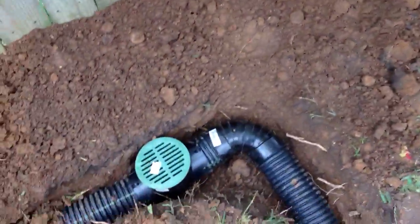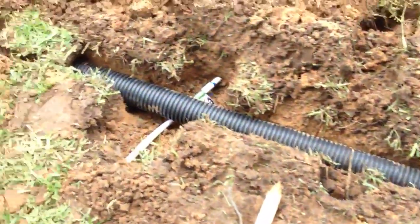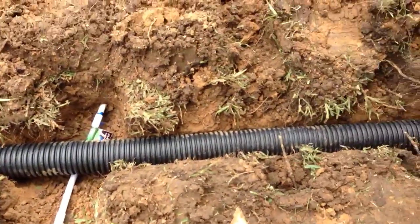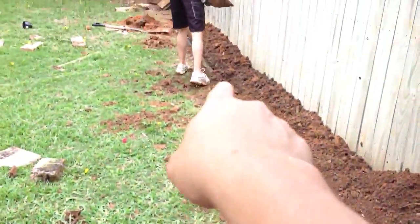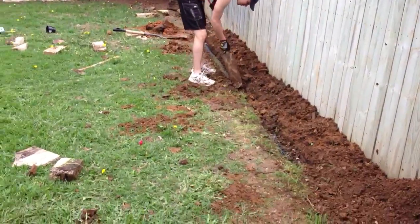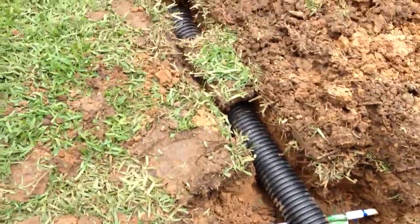Got a catch basin right next to the crepe myrtle at the corner of the house. He should be catching a good bit of water. That water will turn, go over some Time Warner cable lines right here and here. There's also one around where Richard is right now. Go over that sprinkler system,